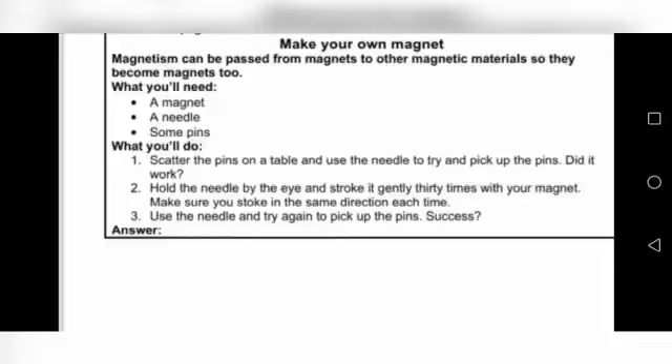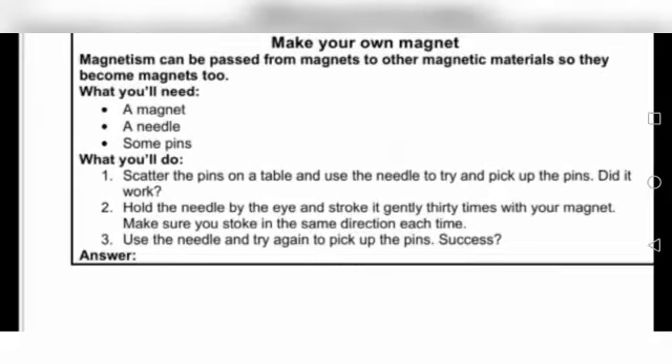You have to stroke the needle 30 times with the magnet. Make sure you stroke in the same direction each time. Put the magnet against the needle and stroke it in the same direction, counting 30 times with the magnet.